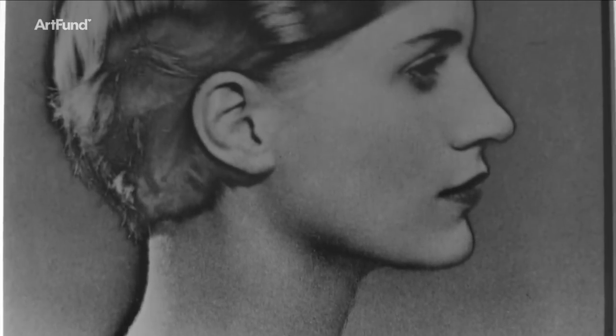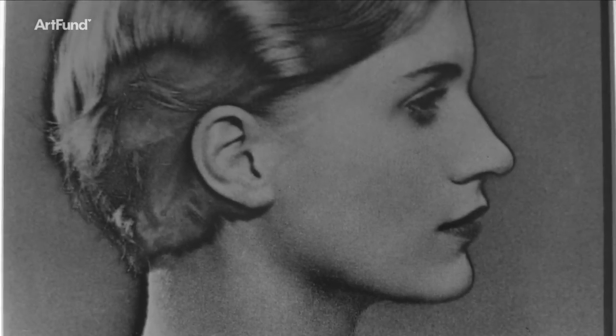It makes this wonderful surreal, dreamlike effect, and it became like the hallmark of their artistic association, because they both used it long after they'd parted.